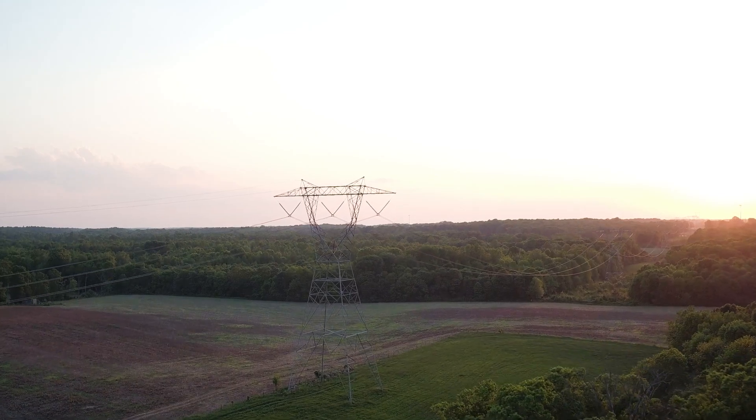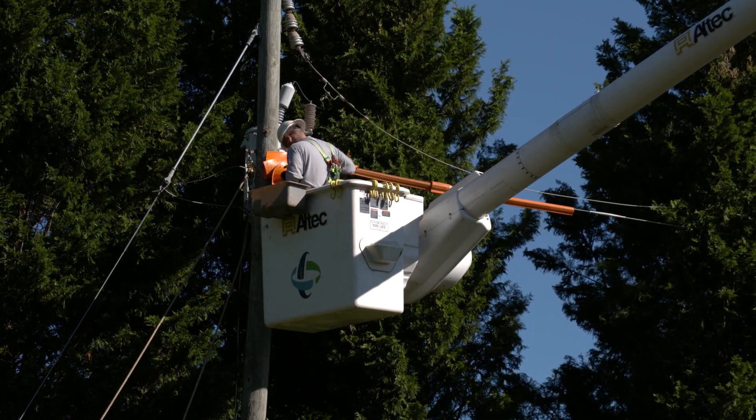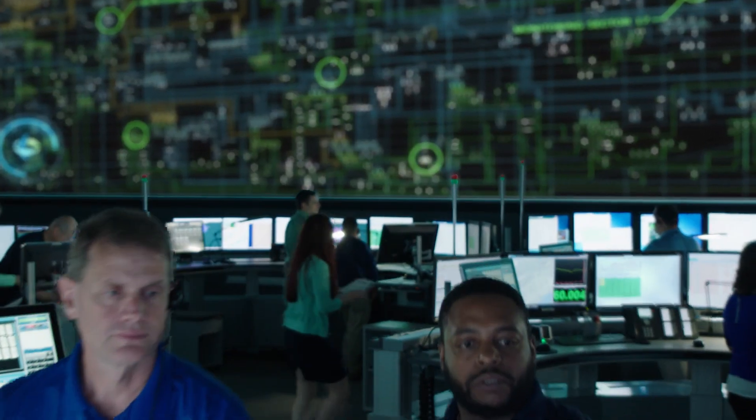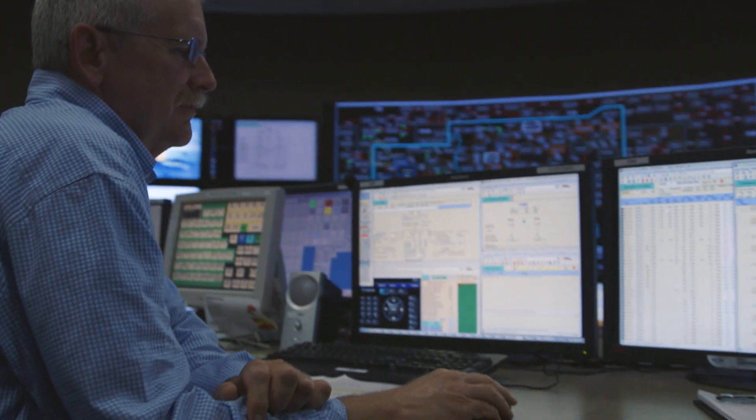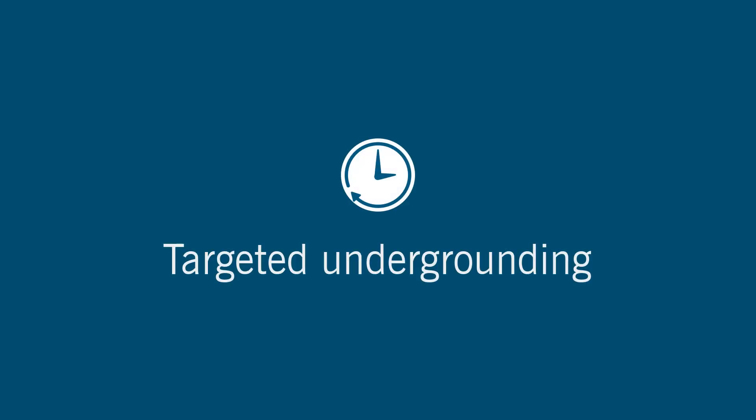We are determined to make our energy grid safer, more secure, and more resilient. That's why we're using smart data to find overhead lines in your area that have historically experienced the most outages. We're going to move those lines underground to improve the quality and reliability of your energy service.